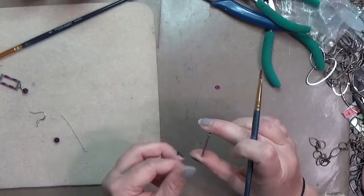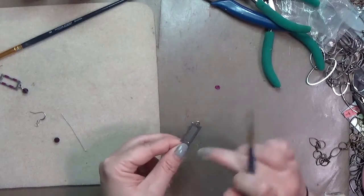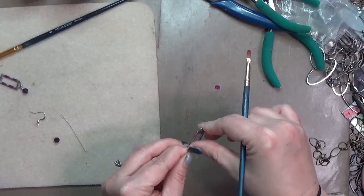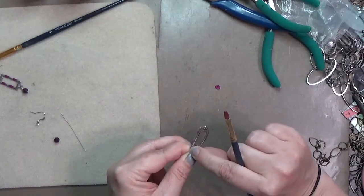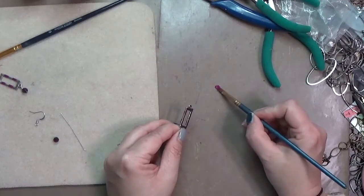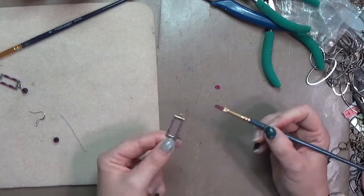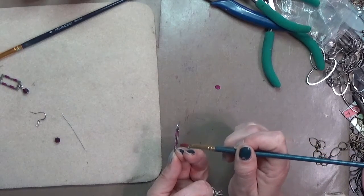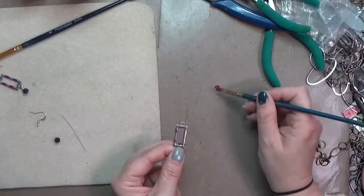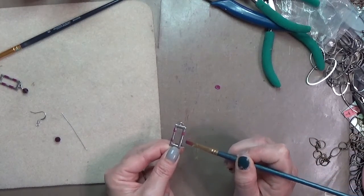I found that I could hold the little loop at the bottom of these chain links. These are actually the same chain links I used in my tissue paper resin earrings — I'll link to that in case you missed it. They're pretty versatile since they have the loops at the top and the bottom. I'm just painting that on again with a regular paintbrush.